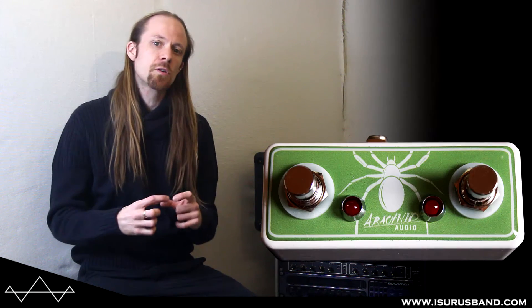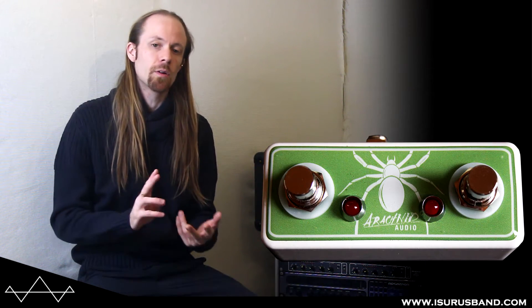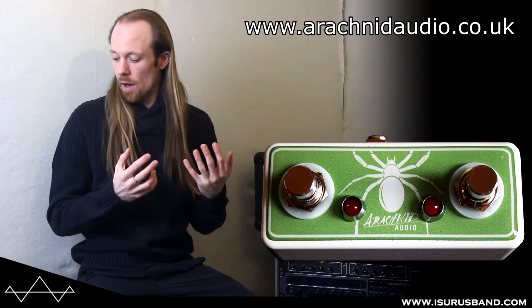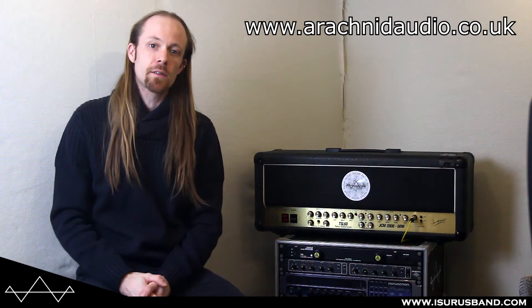Hi there, it's Lizard from Escherus here and today's going to be a really quick video. We're just looking at a little dual latching footswitch for control of an amp or parameters and any other kind of effects box. It's by a UK builder called Arachnid Audio.